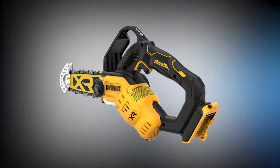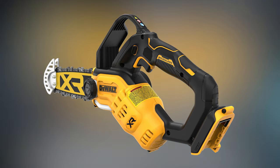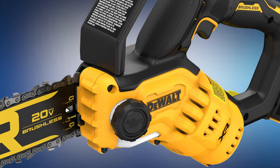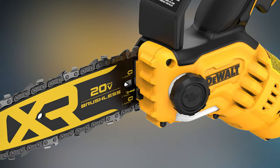Now let's hear what DeWalt has to say about this new saw. They tell us: lightweight and compact, the 20-volt max 8-inch cordless pruning chainsaw has a high-efficiency brushless motor designed to maximize runtime and motor life, with up to 70 cuts per charge on a 4x4 pressure-treated piece of pine using the DCB230 battery, which is DeWalt's high-performance 3-amp-hour battery. Weighing just 4.6 pounds tool only, the pruning chainsaw is 61% lighter and three times more compact, designed to reduce fatigue while cutting, trimming, and pruning. Those percentages and times are great, but I don't necessarily know what they're comparing it to at this point.